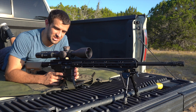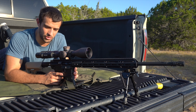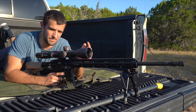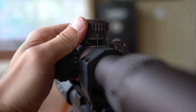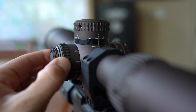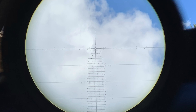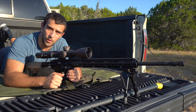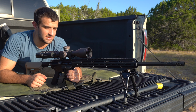I won't go into all the specs just yet — we'll save that for another video. But real quick: 4.5 to 27 is an awesome range, 56 millimeter bell, 34 millimeter main tube. The turrets are huge and tactile with locking features, zero stop, parallax, illumination, and the Tremor 3 reticle is just nuts. If you don't want the Tremor reticle you could get one with the EBR-7C or 2C for around $2,000.